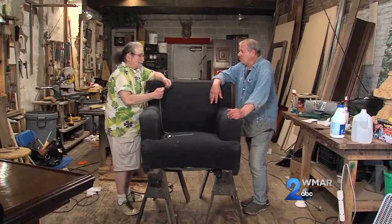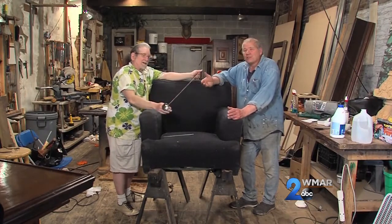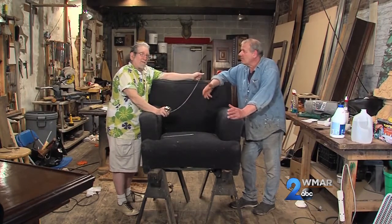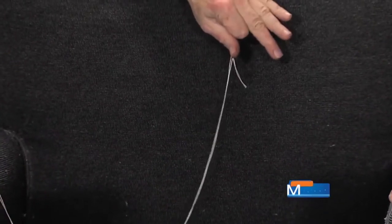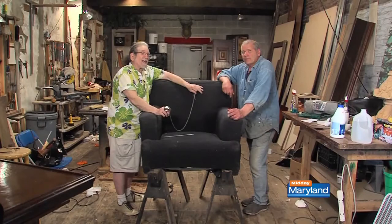He's just demonstrating what happens if a button pops off. This is how you can put a button back on. A lot of people have buttons on the inside back of their chairs. Why are buttons there? It's not for decoration.